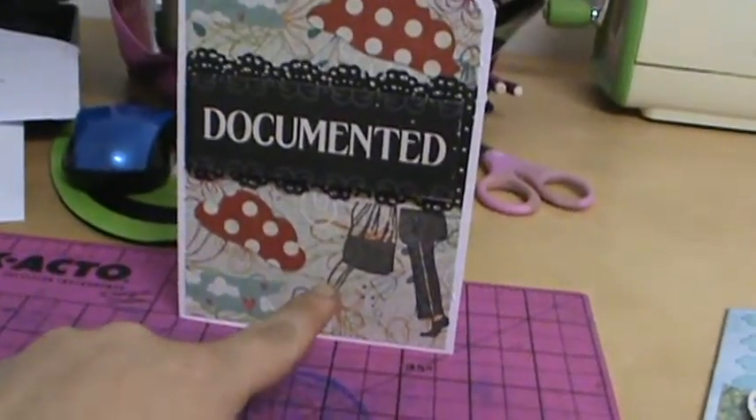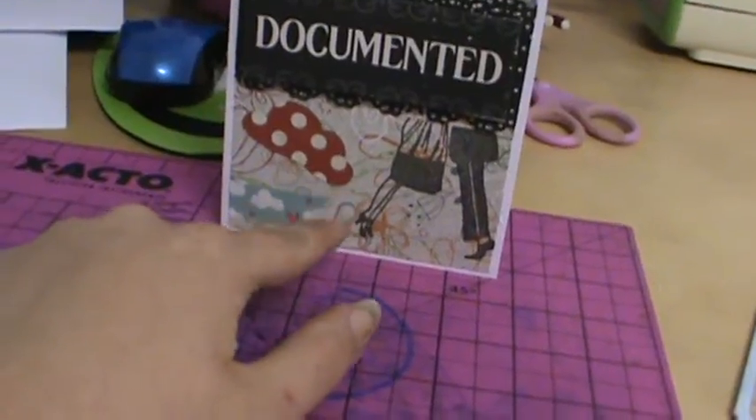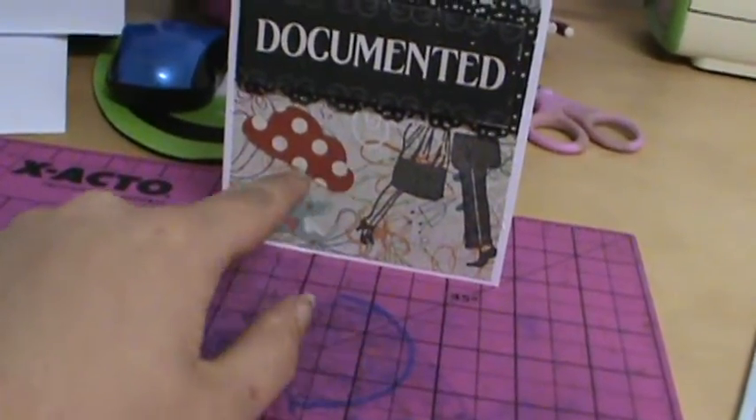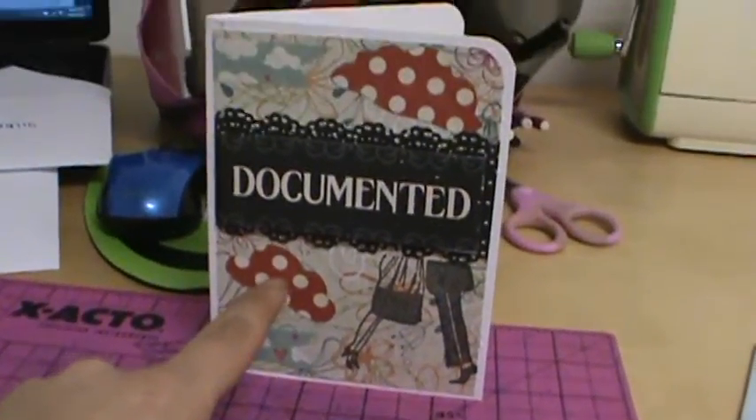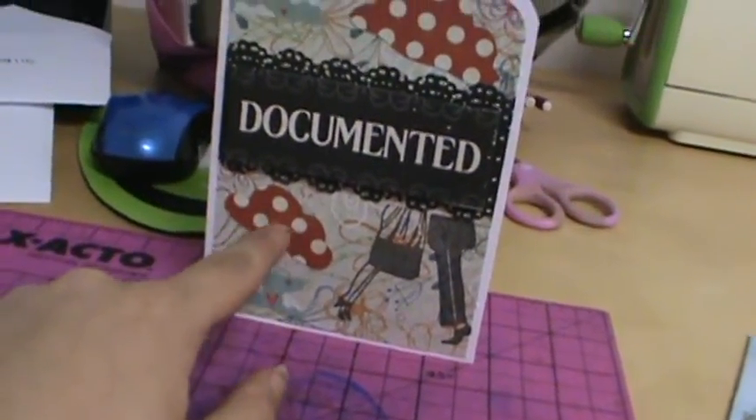This is a Unity stamp. This is some Heart and Cloud washi I had. This was just a piece of scrap paper I had in my scrap drawer. I used my CC Designs cloud punches and dies to die cut the clouds.